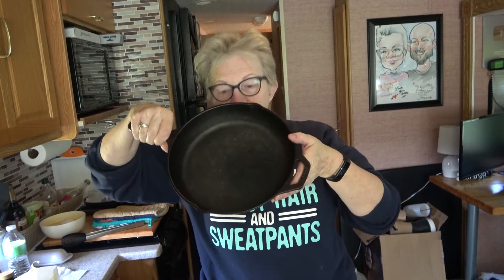I have my cast-iron fry pan that's going to go in the oven to get nice and hot, and I'm putting all the ingredients in my small blender. I'm hoping that this is going to work okay.